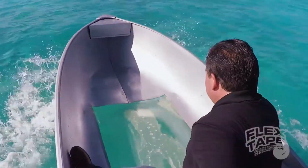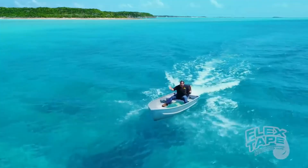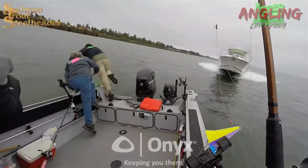Flex Tape Clear can take a pounder. I think I'm gonna need a bigger boat. Wahoo! Guys? Hello? Where'd everybody go?